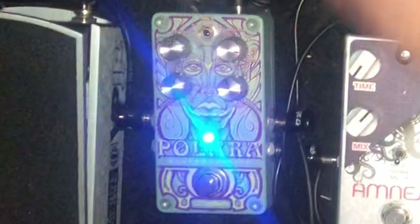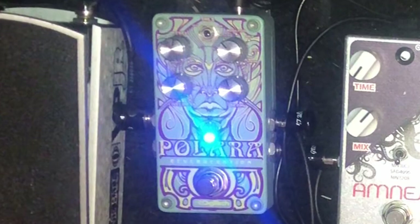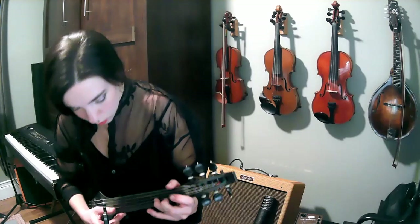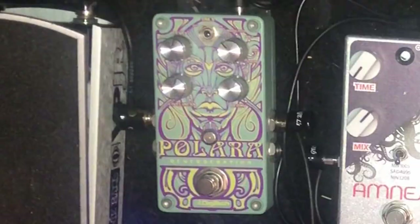And all the classic reverb types like hall and room, but then we also have fun things like halo and modulated. Let's have a little listen to what the reverse reverb is all about — and we'll do this with a little pizzicato. So in addition to being a great classic reverb pedal, it could really open some windows to creativity for you.